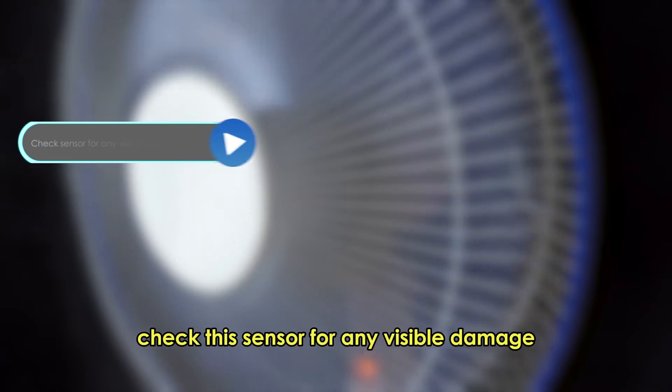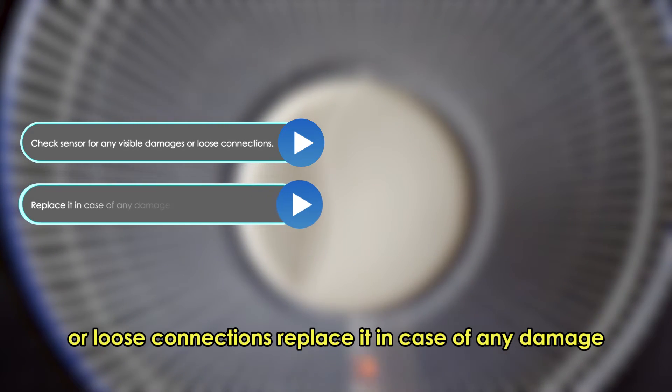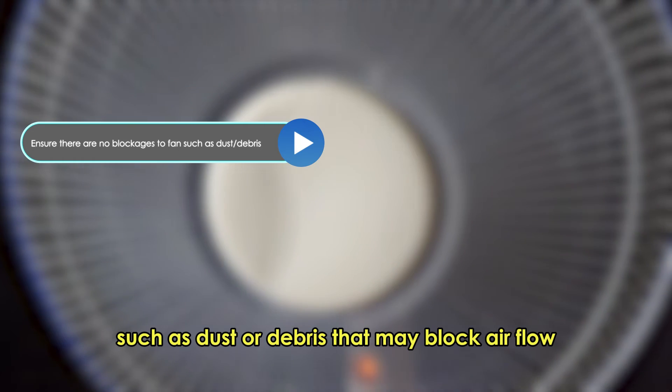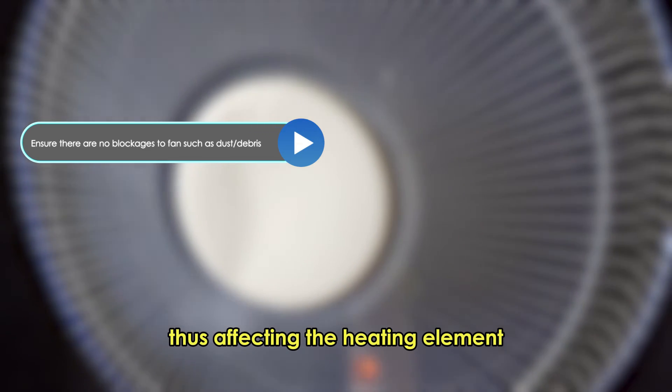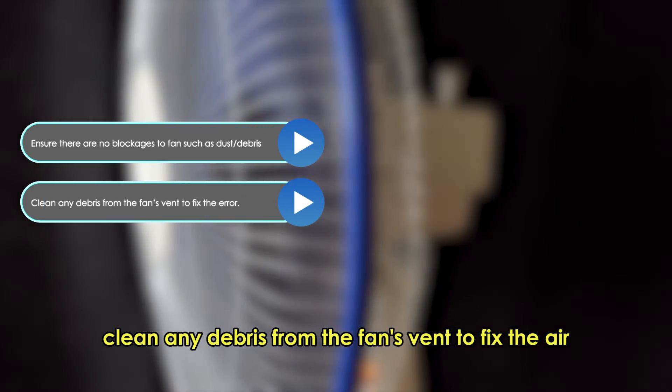Inspect the temperature sensor. Check the sensor for any visible damage or loose connections, and replace it in case of any damage. Check for any blockages. Ensure there are no blockages to the fan, such as dust or debris, that may block airflow, thus affecting the heating element. Clean any debris from the fan's vent to fix the airflow.